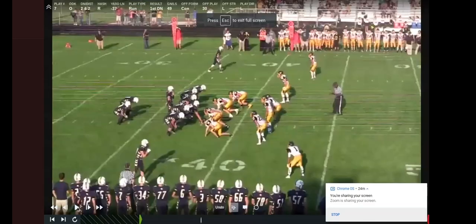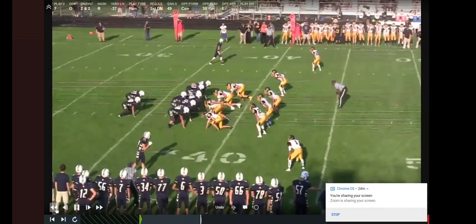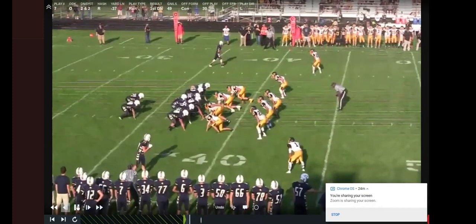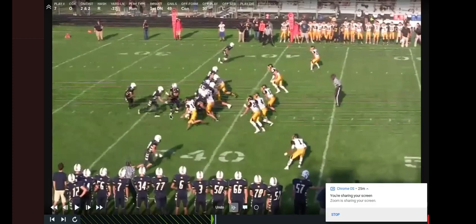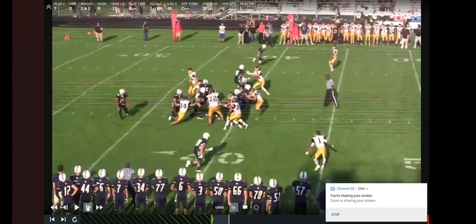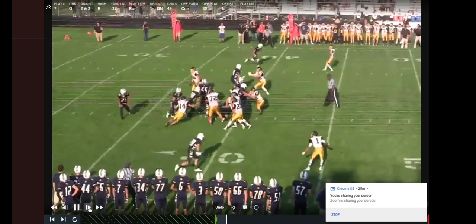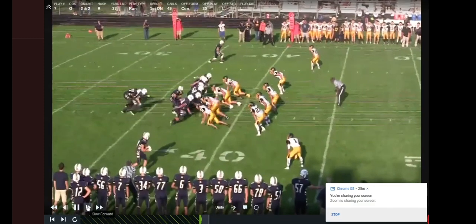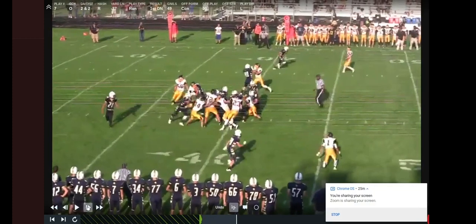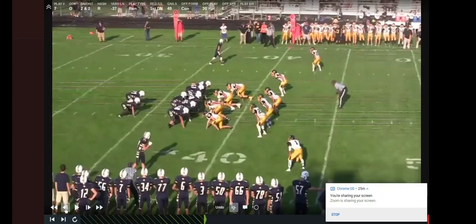So this is what cutback looks like against a 4-3. Basically what we're going to do — this is the third step. The running back makes that good pocket right there. You can see the quarterback take his 8-to-10-inch step and drag that back foot. Notice his eyes — that QB eye is really important. He's not looking at our running back; he's still looking at that number 14, that possible dive key.